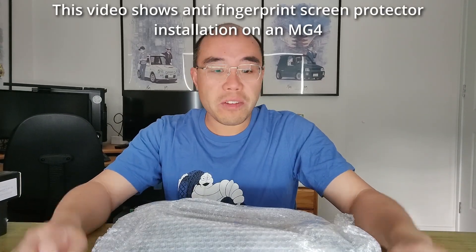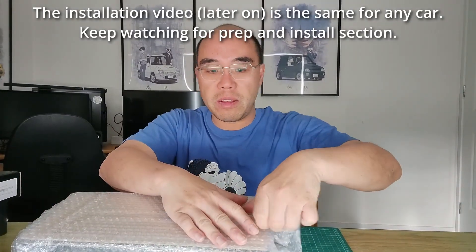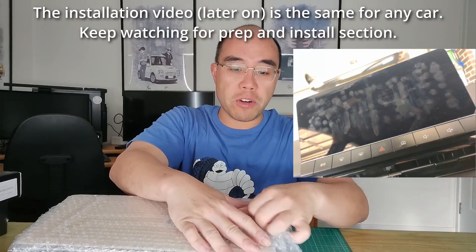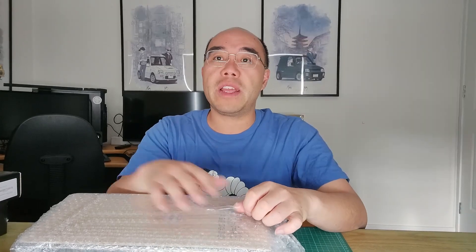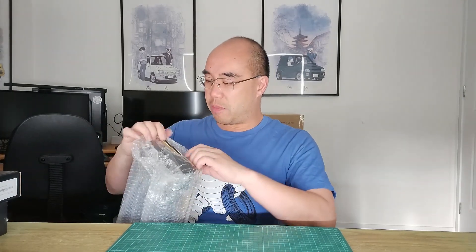Touchscreens — love them, hate them — I don't like how they leave all the fingerprints all over your screen, like you saw in that video before. So what we've got here, hopefully, is the solution to our problem, if I can get it open.